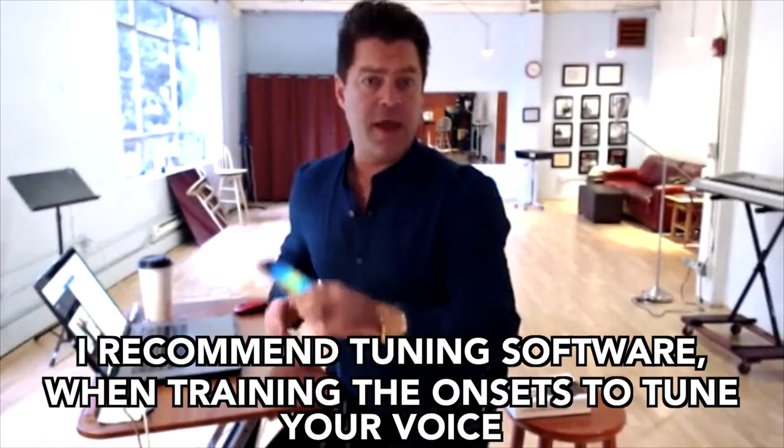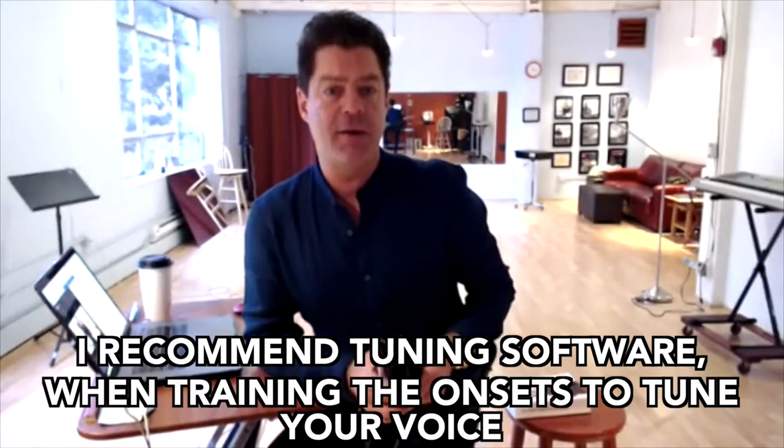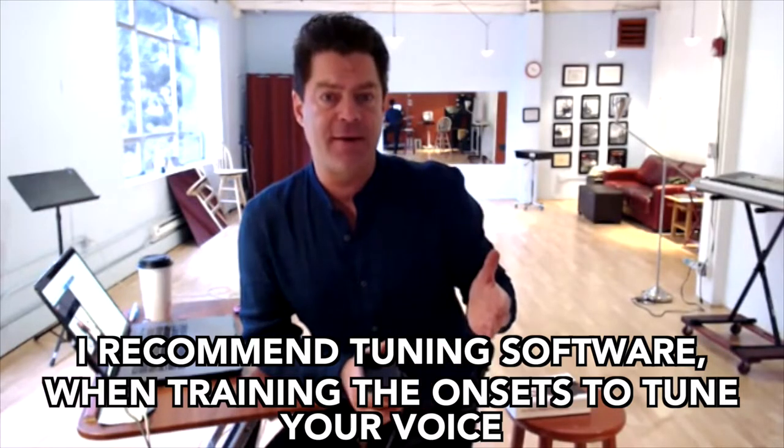One thing I might recommend is that when you're standing by your keyboard working on your onsets in the training program, also have a tuning software available. Download a tuning app to your phone or iPad and use it to tune your voice. I've done that right here in this studio with students — a good old-fashioned guitar tuning app with a little meter. You're trying to get the note in the middle, a little flat, a little sharp, and you just try to tune it. That's a really good idea for beginners.